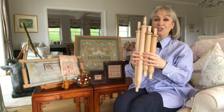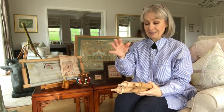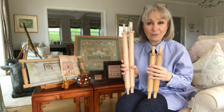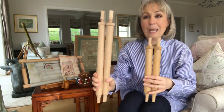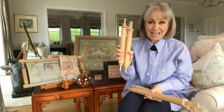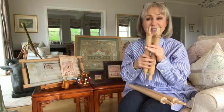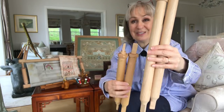I was also asked about the stretcher bars for the Millennium Frame. The side stretchers come in three lengths: short, medium, and long. You can see my long ones are a lot lighter because they haven't had very much use. These products darken through age and use — from the oils in your hands the wood starts to get a patina, so you can immediately tell these have had more use than those.